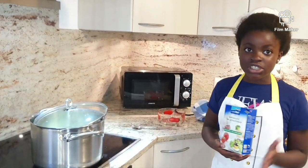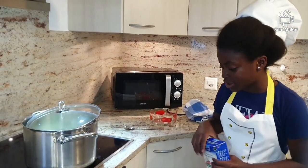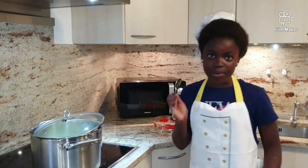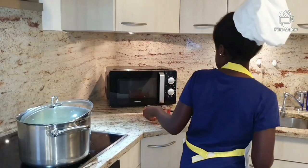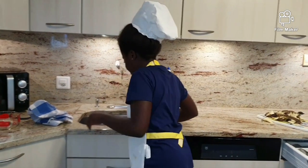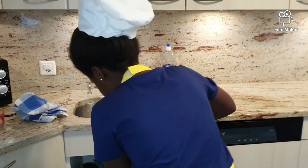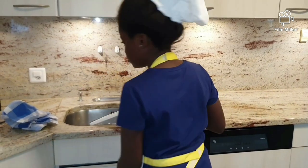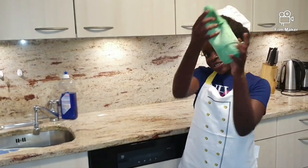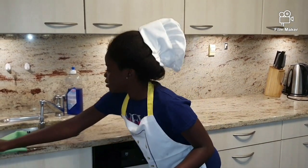Guys, put the salt back in the right place when you are done with it, and put the things you used in the sink. Keep your environment clean. Clean! That is important for the kitchen.